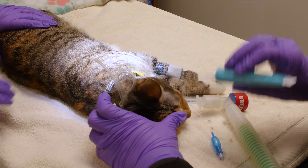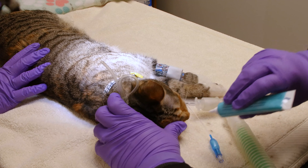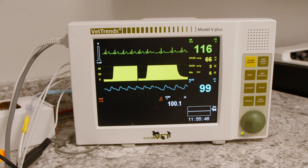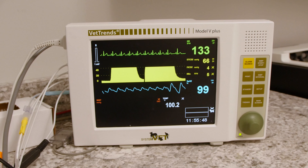We lubricate your pet's eyes while they are under anesthesia, as they are unable to blink. Your pet is hooked up to the following anesthetic monitoring devices. The electrocardiogram, ECG, gives a real-time view of your pet's heart rate and rhythm.